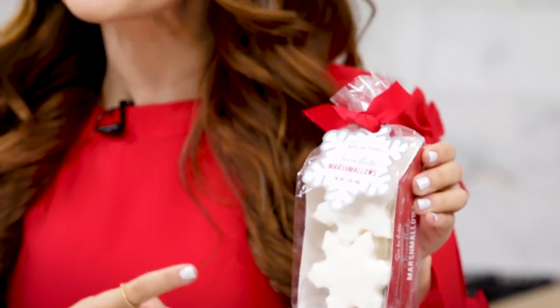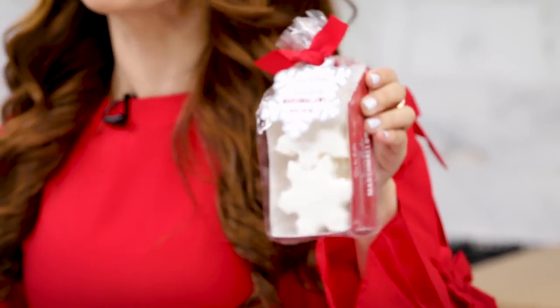Hey guys, it's Ro. It is the holiday season, and I wanted to make a themed treat. I was out shopping and I found the cutest little thing. I had been craving some hot cocoa and marshmallows, and these are snowflake shaped marshmallows, and they come in a little pack.